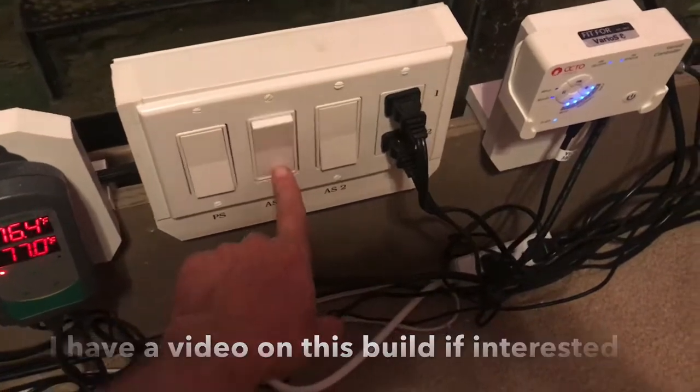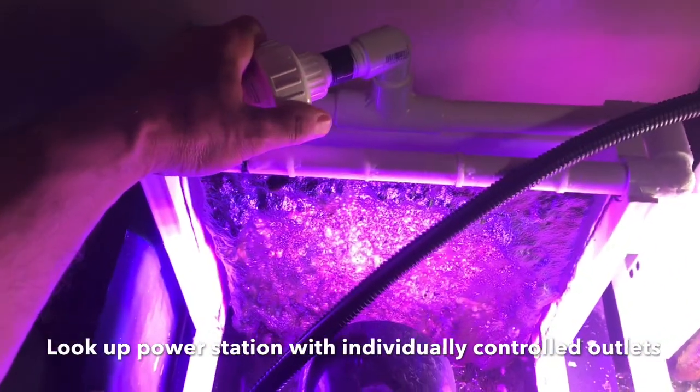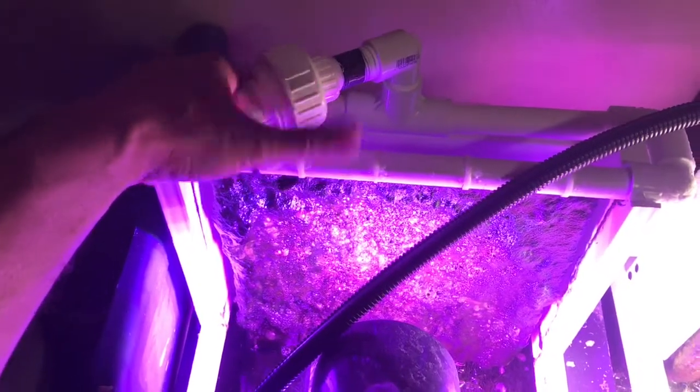I'm really enjoying the electrical box I built here — it makes it real easy to turn on and off my algae scrubber screens. Just press that button and it shuts the pump down. Now we're going to loosen this bulkhead and the screen just lifts right out.